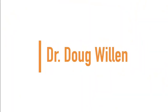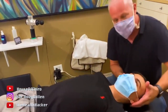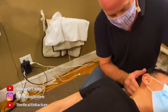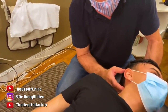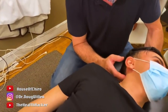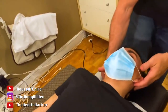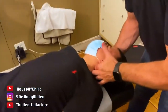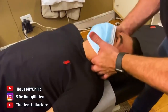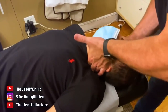Up next we have Dr. Doug Willen. So right now I'm under the occiput — the very top. Do you feel that? That should hurt. C0 or C1. Let's go to the left side. I'm not adjusting anything yet, I'm feeling it. That's really bad on this side. Tightness? It hurts, right?